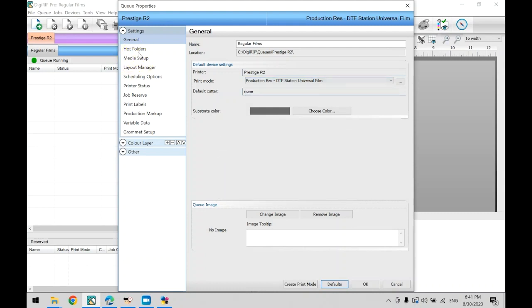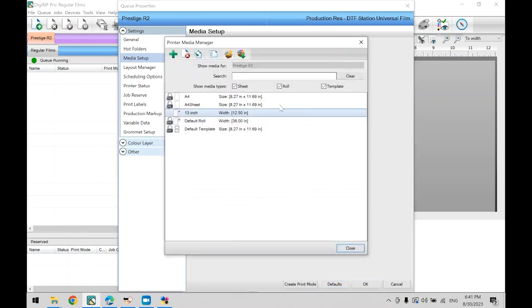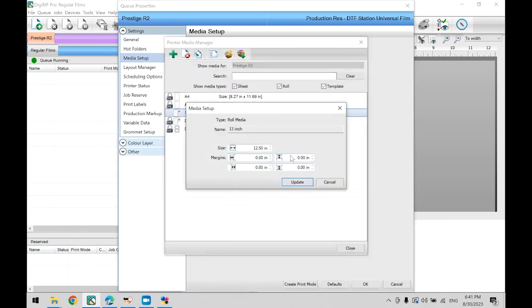Now click on Media Setup in the left navigation bar. This will show the current film width setting. If you are using 13-inch wide DTF Station universal film, then it should be set to 13 inches. Note: even if the roll is 13 inches wide, our print is limited to 12.5 inches wide due to required margins. If you need to create custom media, click on the three dots here to create your own custom media with custom measurements. To create the custom profile, click the plus icon, choose your width measurement, and make sure to provide at least half an inch for margins.